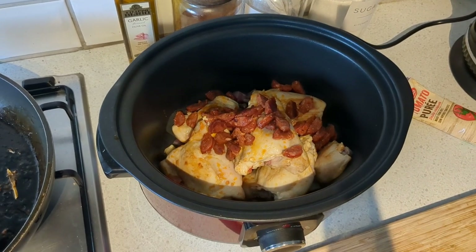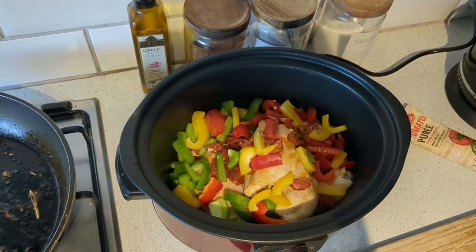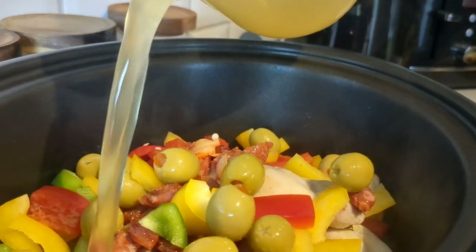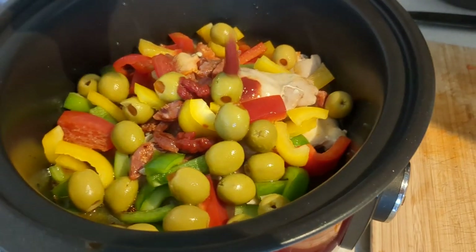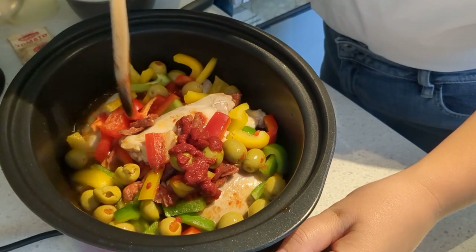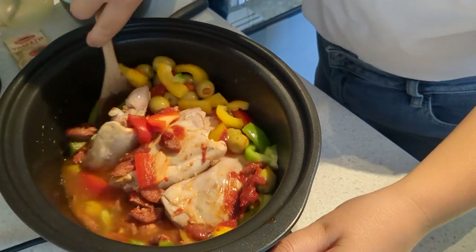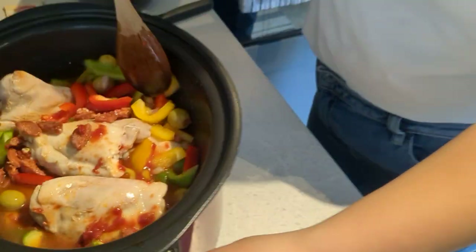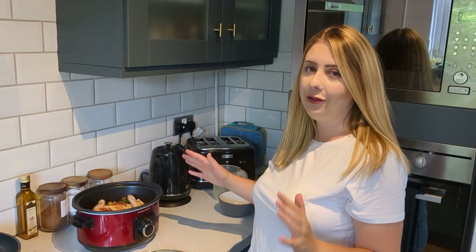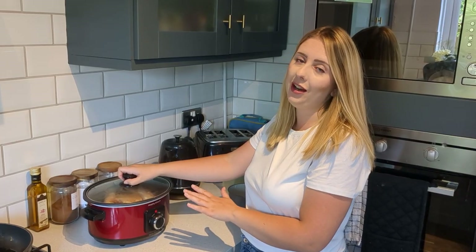Add in your peppers, then your olives, then your chicken stock, and lastly your tomato puree. Give that a really good stir to get everything combined in the slow cooker. Pop the lid on, set it to low for six hours, and you'll have a delicious Spanish chicken.